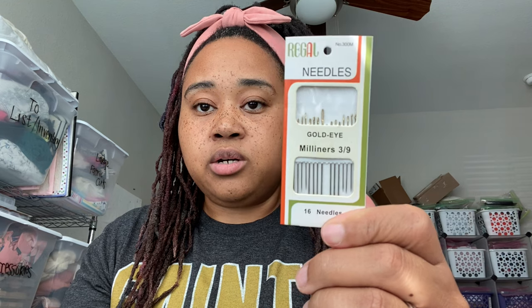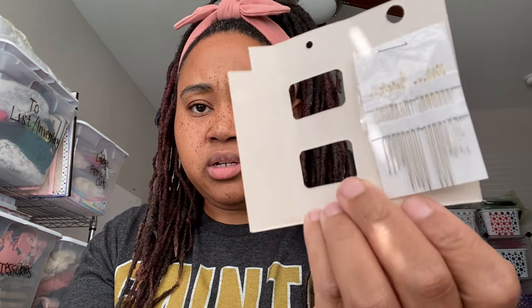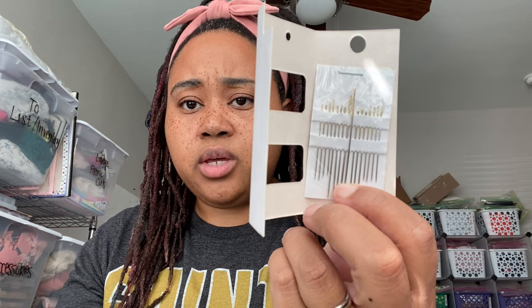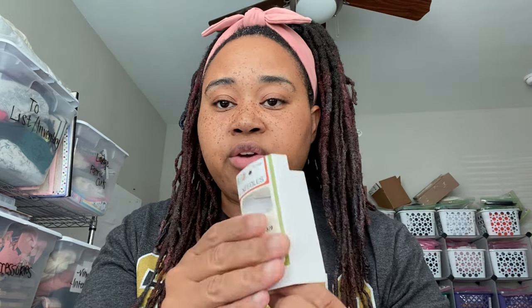So that's all on threads. Then, of course, you'll need a needle. Because your string is thicker than regular sewing thread, you'll need a bigger needle. I have two different examples here - this is Milliner's sizes 3 through 9, which I believe I got on Amazon. It came with different sizes and I chose the biggest. Really, you can use whichever needle is comfortable for you, as long as the eye of the needle is large enough to get the thread through.